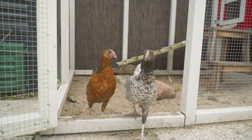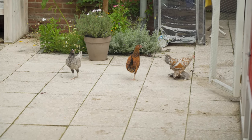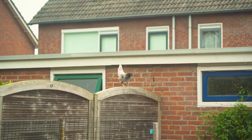We built this nice coop and run for the chickens so they have a place to sleep and a place to run, but during the day I like to open up the run and let them wander around in the garden. Now they take advantage of that and fly over the fence to the neighbors — we don't want that, the neighbors don't want that. So let's clip some wings.